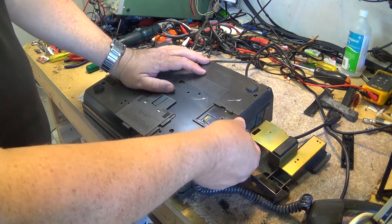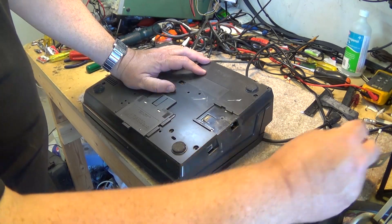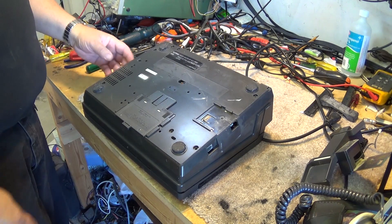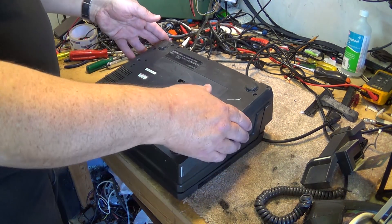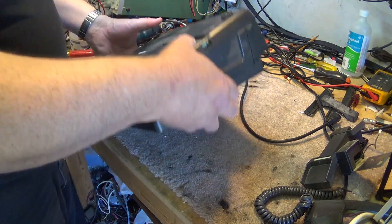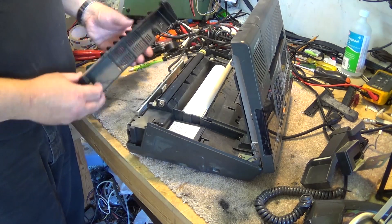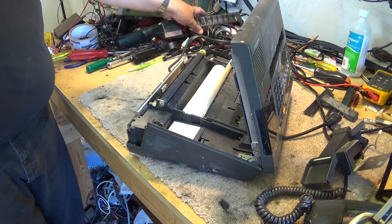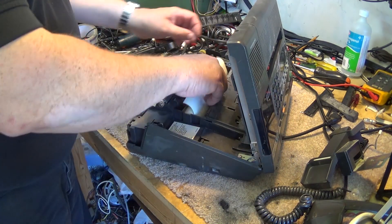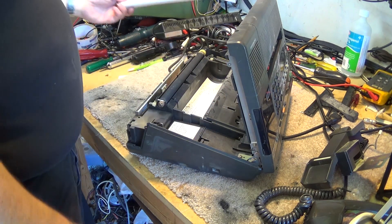There's a little wire here you have to undo — that's for the switch hook for the phone, and you have to take out the handset plug. Then if we release the door... actually we have to turn it over. We have to take this back piece out first — that's the first piece that comes out on here. Then we'll take the paper out. It uses good old thermal roll paper.